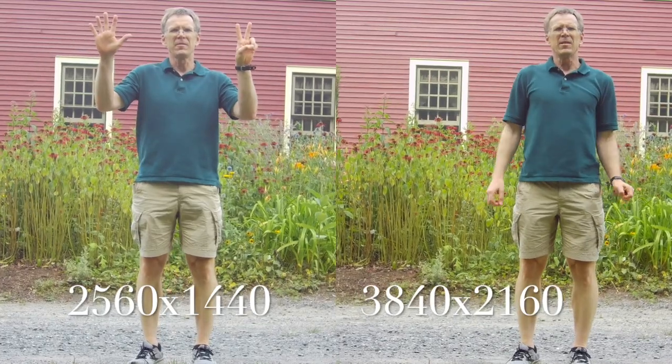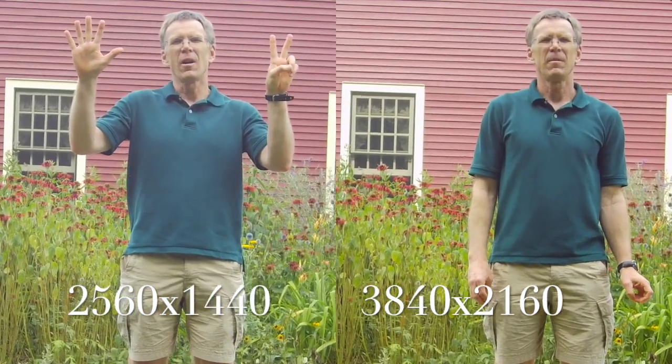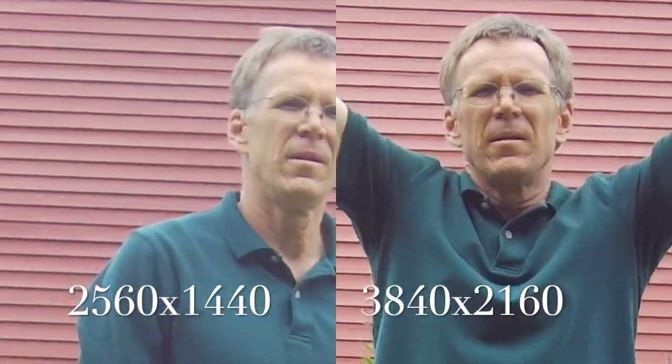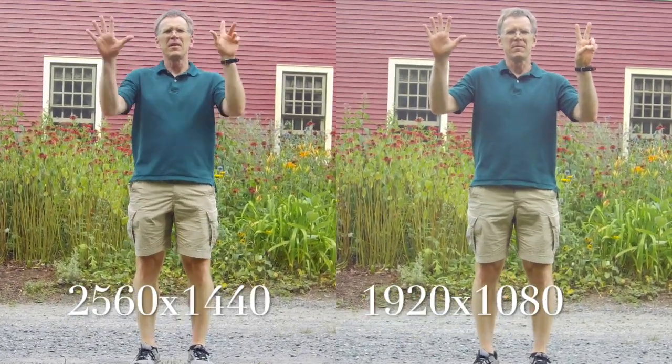Next, we'll look at some video. In this first sequence, I show side-by-side video comparisons of different video resolutions. I found there to be little practical difference between these even when I zoomed in 16x with the video editing software. I did find the sound on this camera to be excellent.